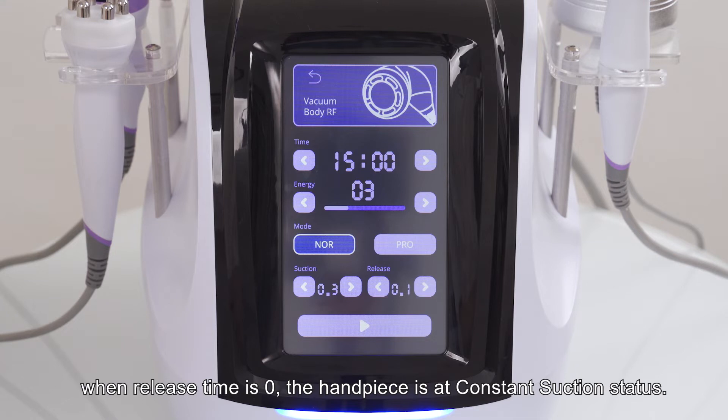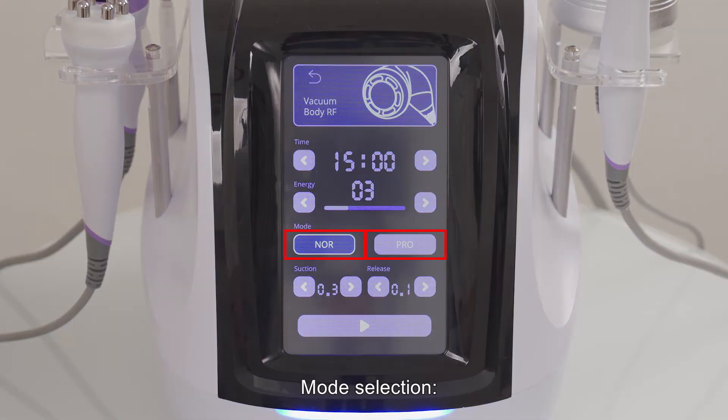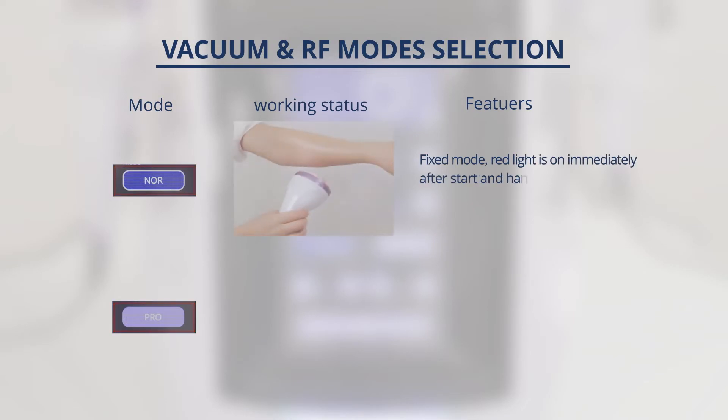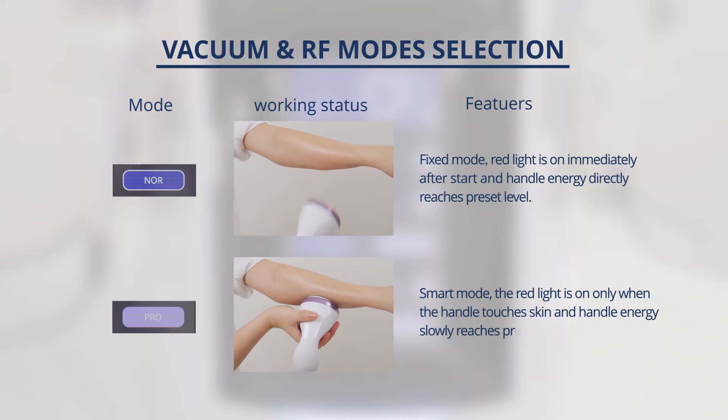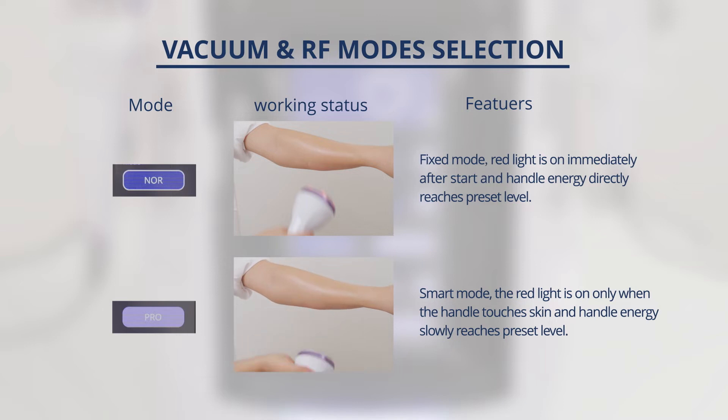When release time is 0, the handpiece is at constant suction status. Mode selection: Normal fixed mode — the red light is on and the energy of the handpiece directly reaches the preset level after the start button is pressed. Pro smart mode — the red light is on and the energy of the handpiece slowly reaches the preset level after the start button is pressed and the handpiece touches the skin.